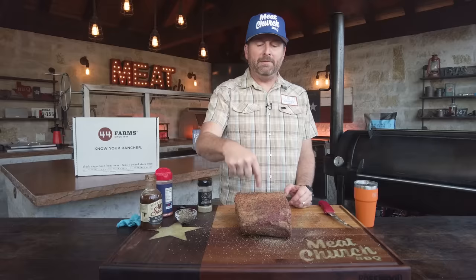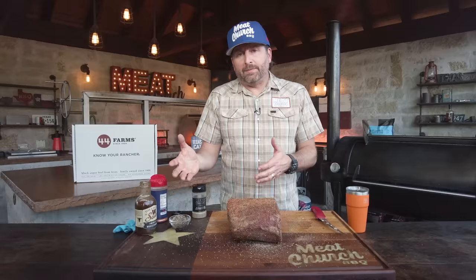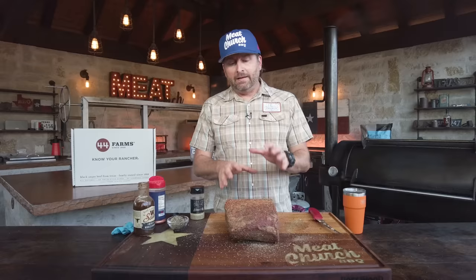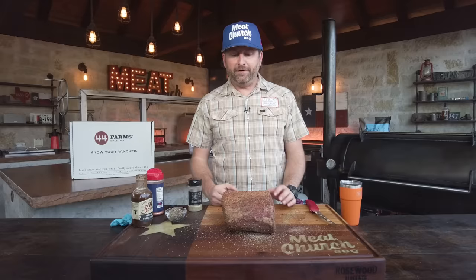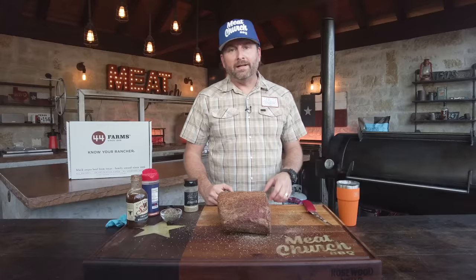We're going to smoke this on our Mill Scale 94-gallon offset at 250 degrees with post oak. We're looking for 120 degrees in the dead middle of this roast — just under medium rare, since medium rare is 130 to 135. If I pull at 120, it'll carry over cook a few more degrees; the outer edges will be hotter and more done for people who like it that way. If you want to reverse sear, smoke it to about 115 then sear all sides over a hot fire. I'm going to let this seasoning adhere at least 15 minutes — or do it the night before for a holiday meal.